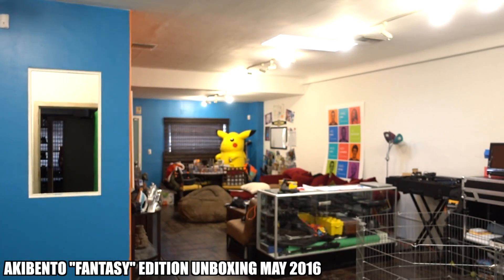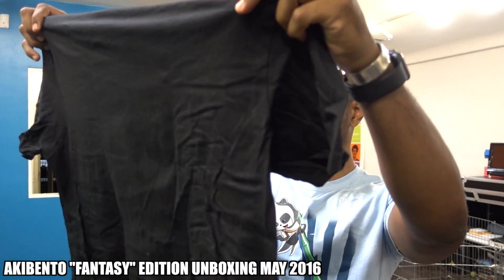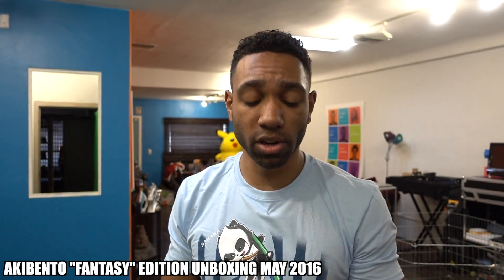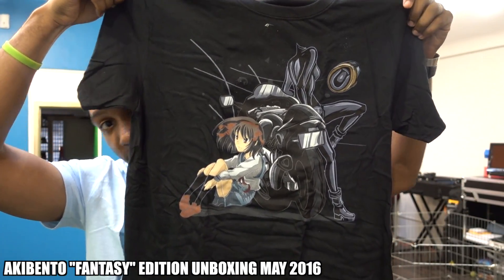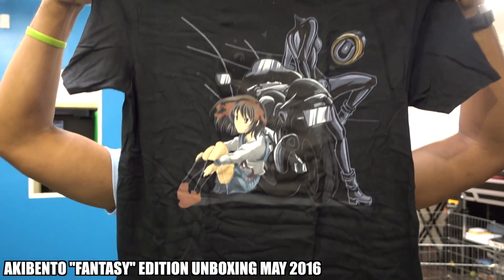And the last thing we have is the t-shirt, which I haven't shown you yet. It's called the fantasy t-shirt. I have no idea who these characters are, but if you do, let me know in the comments below. No idea what this is about, but it looks cool. Looks sweet. I'm into it.